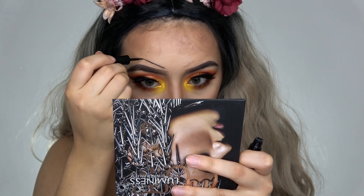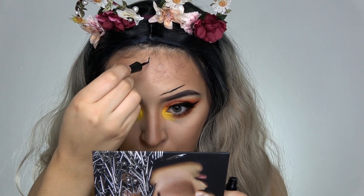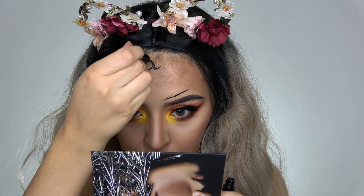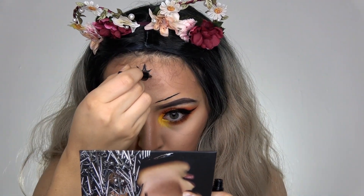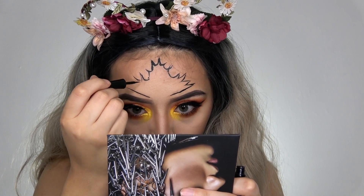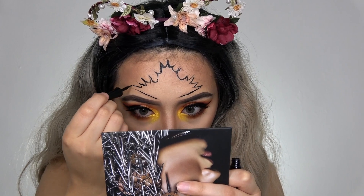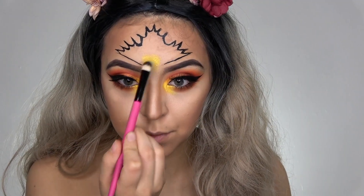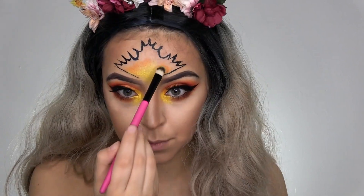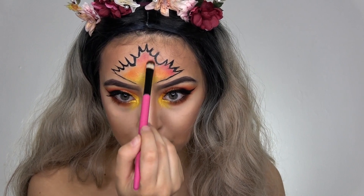Then I'm using my Wet n Wild eyeliner again to outline the leaf. Then I'm taking the same colors that I used on my eyes and putting that into the leaf — starting with yellow, then orange, then red, and then a dark brown on the edges.